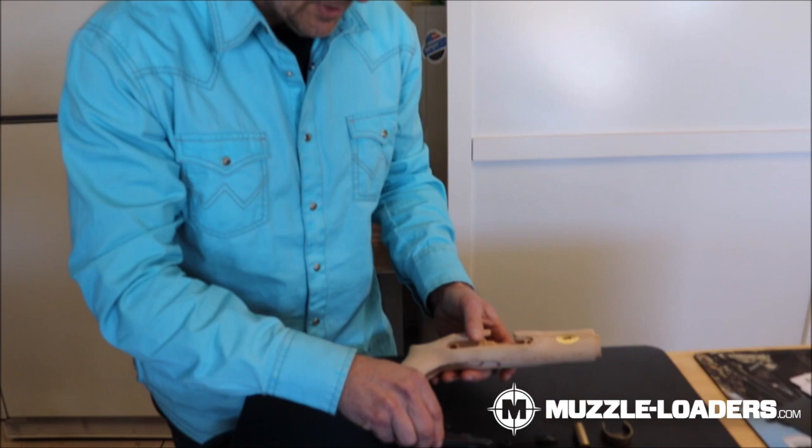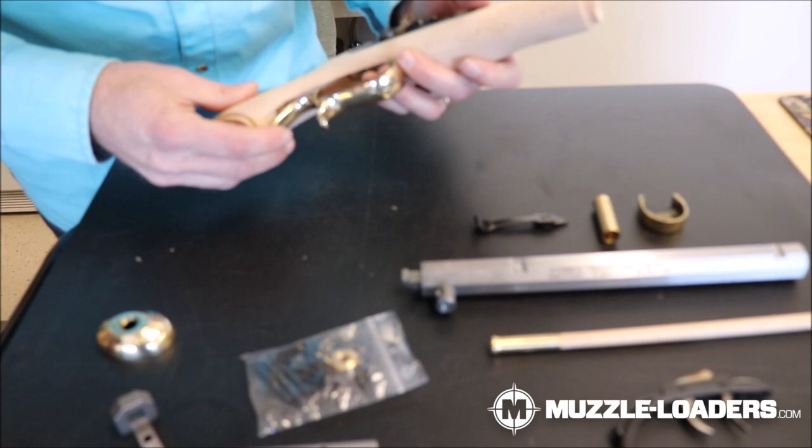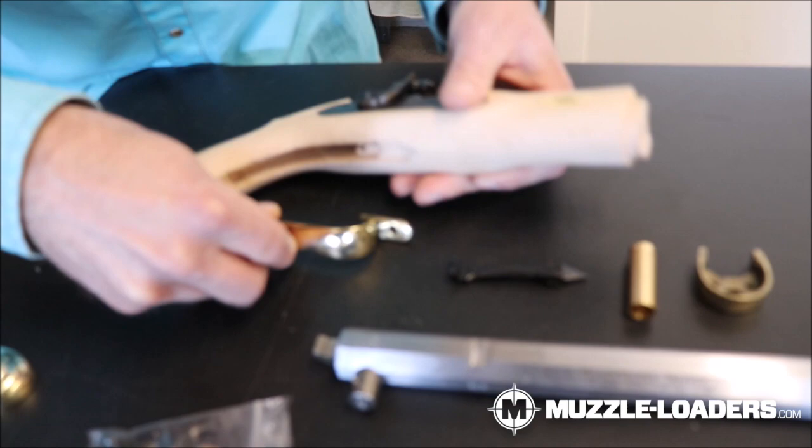Now we're going to put the pieces together and see how things fit. This is going to give me an idea if I need to do some more inletting or take some metal off of the trigger guard. Looks like I'm going to have to do that — it doesn't fit the way it comes, so I'm going to do a little work on that.